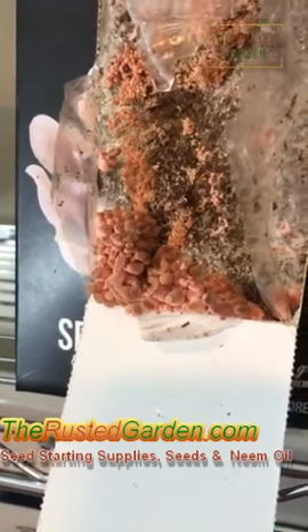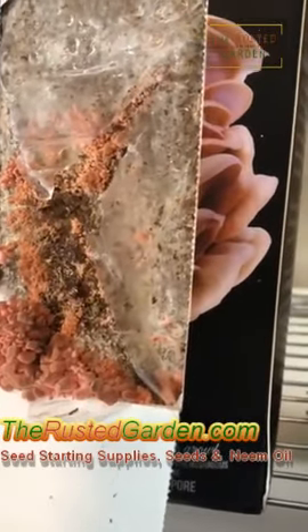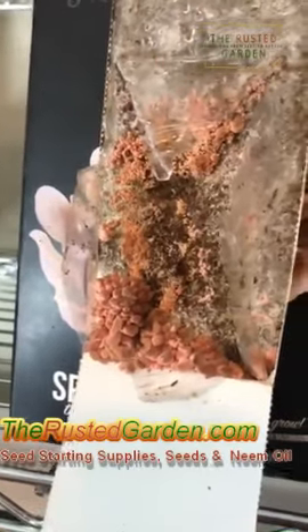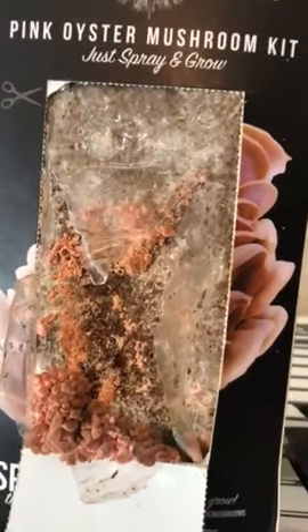They're going to get to mature size really in the next two to five days. They're going to look like the picture right there on the right side, and I'm going to be able to harvest them. They're growing incredibly fast — it's pretty amazing. I'm just giving them a spritz with the spray that comes with the kit twice a day.